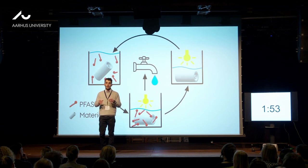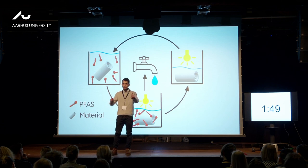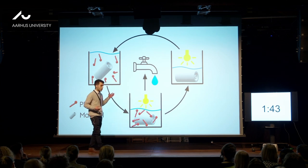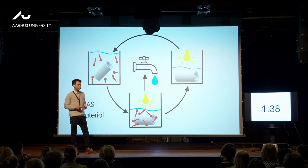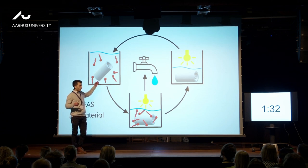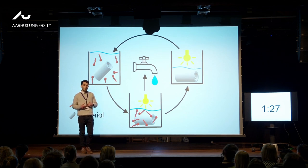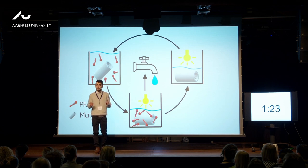During my PhD, I identified these limitations and developed a dual approach based on a concentrate-and-degrade strategy in one single material. This material can be simply added onto a treatment plant process — added onto a treatment tank of a typical water treatment plant — and it can concentrate the PFAS onto its surface. With this, we can already produce a clean water stream that we are all able to safely drink.